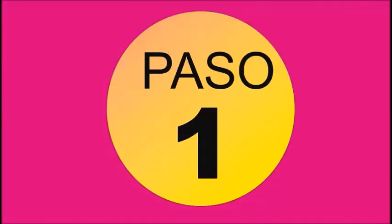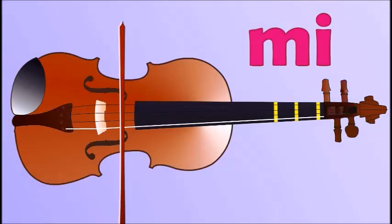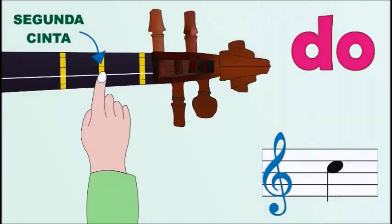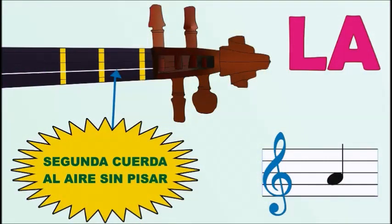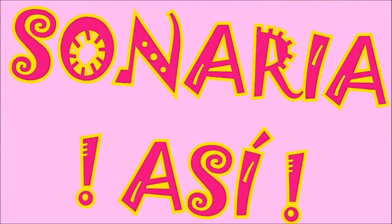Paso 1: Mi, primera cuerda al aire sin pisar. Paso 2: Do, segunda cuerda, segunda cinta. Paso 3: La, segunda cuerda al aire sin pisar. Sonaría así.